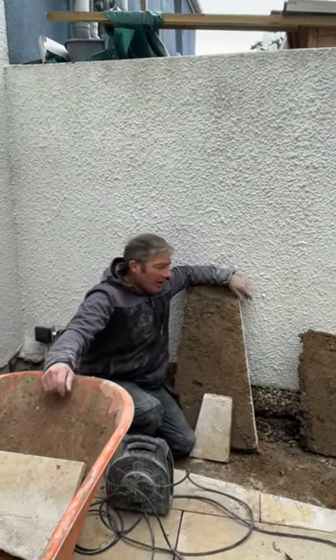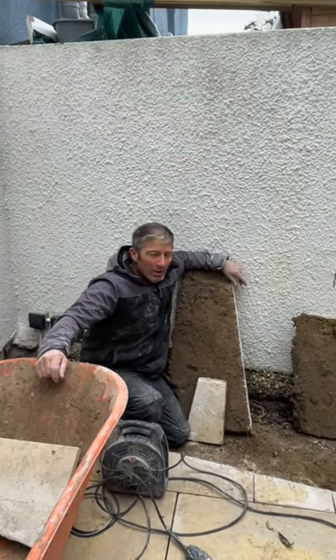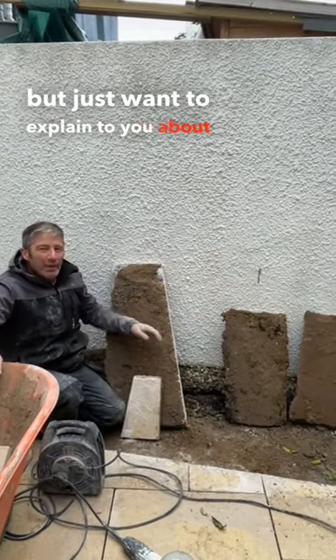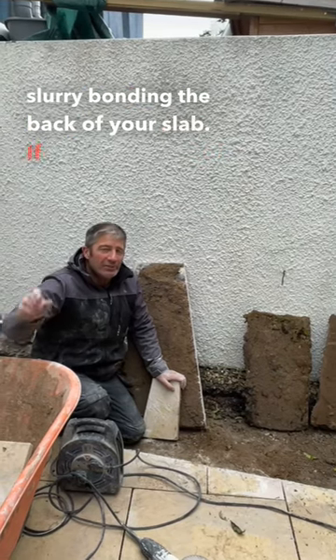Good morning, it's me, it's Johnny boy. Am I enthusiastic this morning? Of course I am, it's Monday morning and I'm raring to go. We're cutting out a border here this morning, but I just want to explain to you about the importance of slurry bonding the back of your slab.